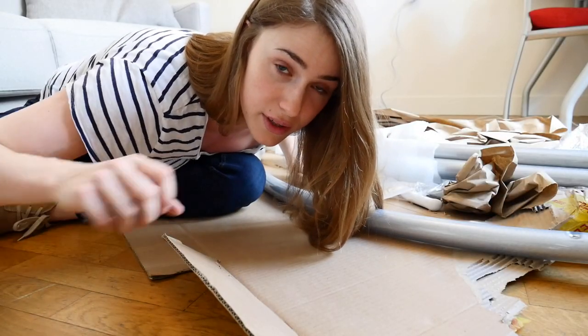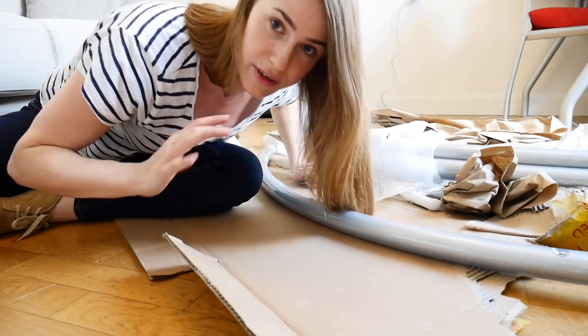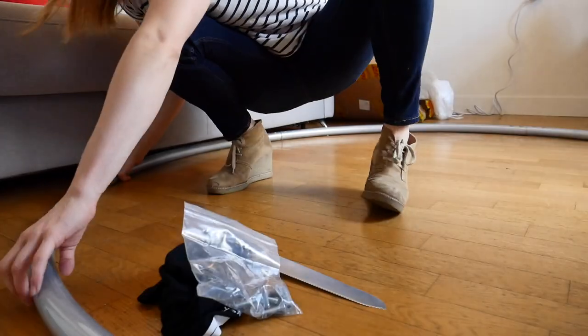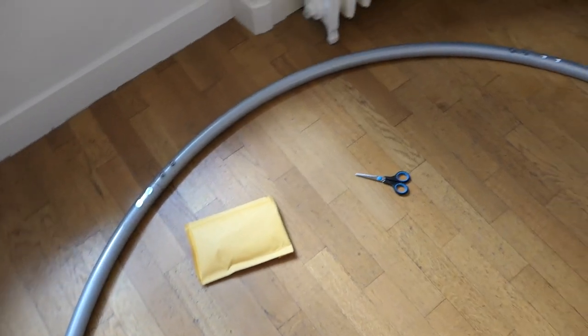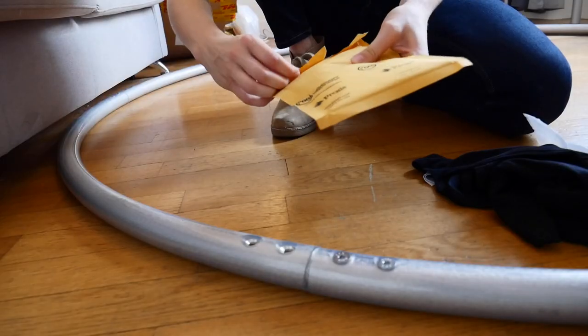First step is to put all of the pieces together. There is no order — you can just put them together in any order. Okay, I put it all together — this is the whole wheel, you see.